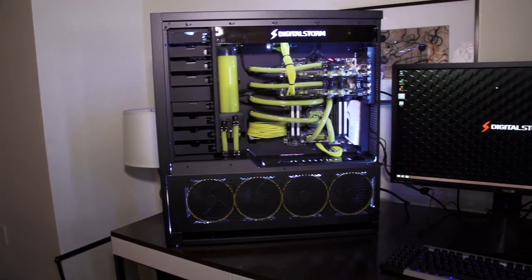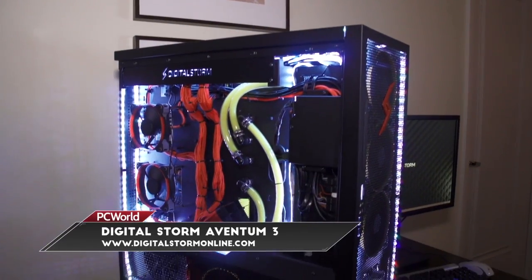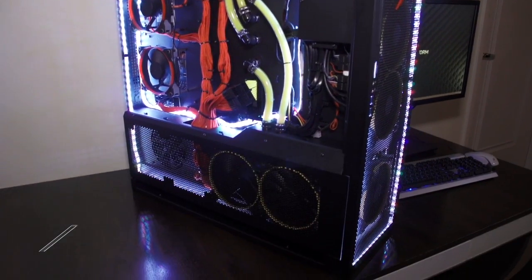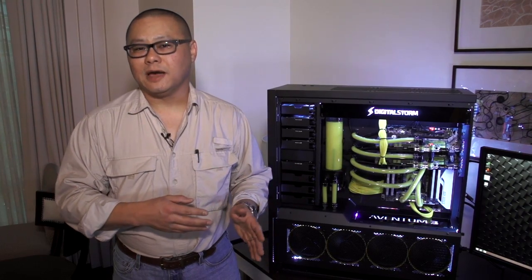What would CES be without a big-ass gaming computer? And holy sh** do you have to see this one. This is Digital Storm's brand new Aventum 3. Look closely at this machine and you'll see there's something different about it.